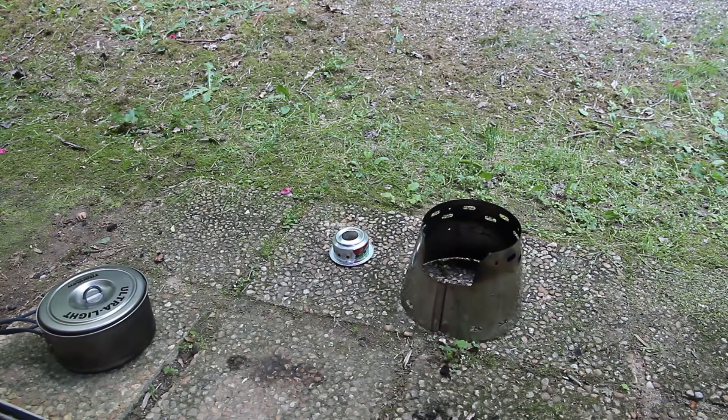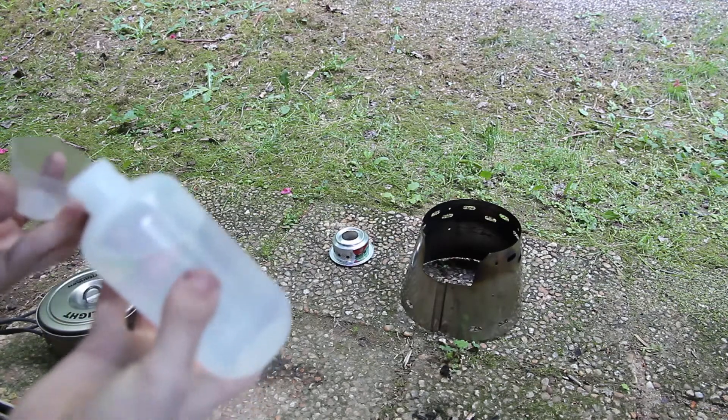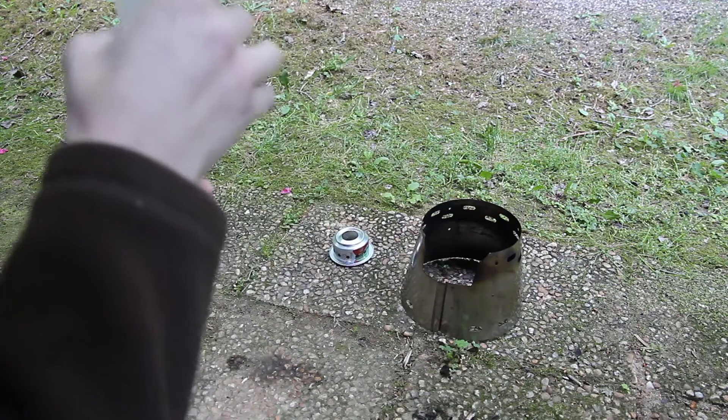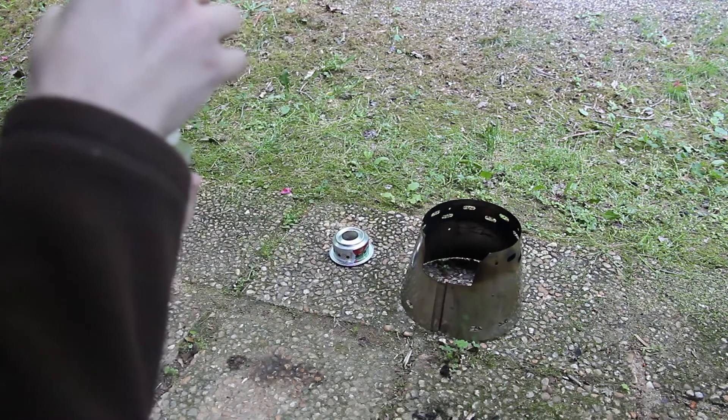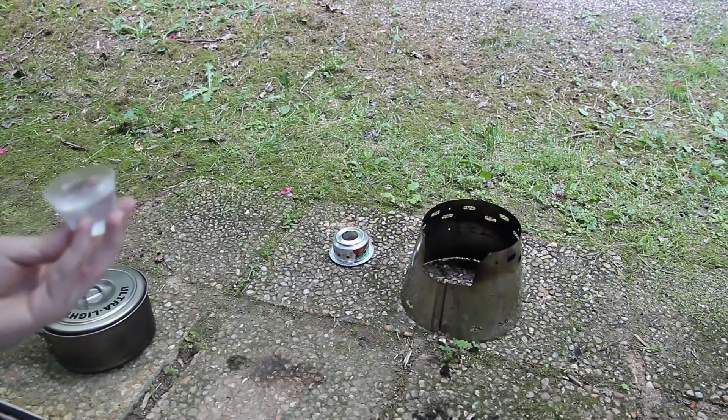So what I'm going to do is try to make this as controlled of a test as possible. This is going to be a control test — the bottom is actually cleaned off as much as it could, so there's pretty much no soot on the bottom. I'm going to put 25 ml of fuel in here.